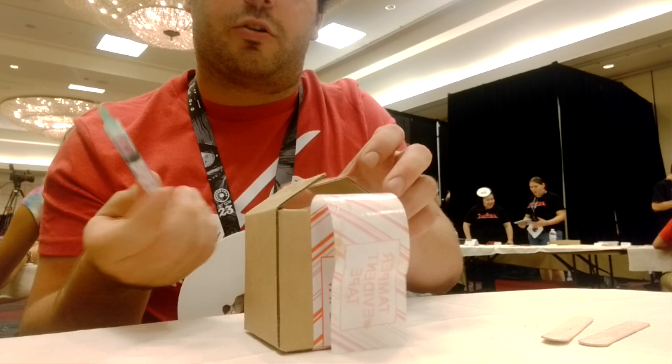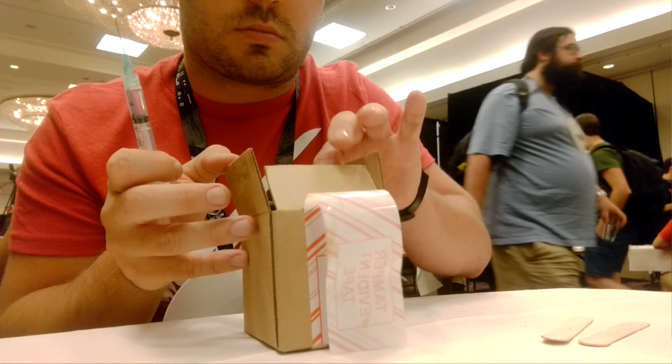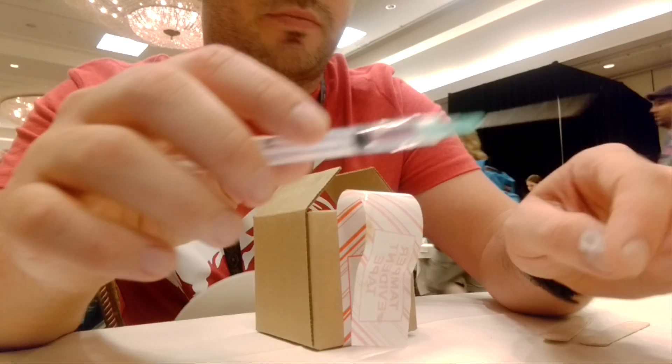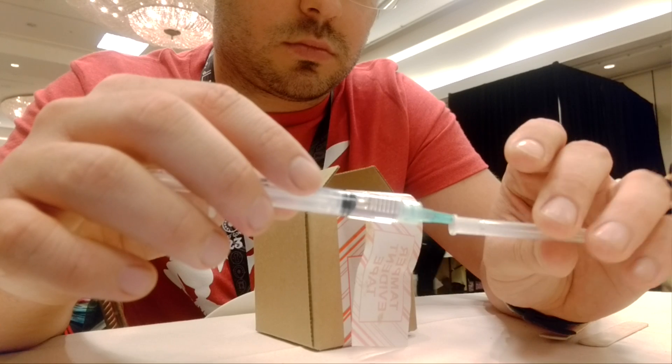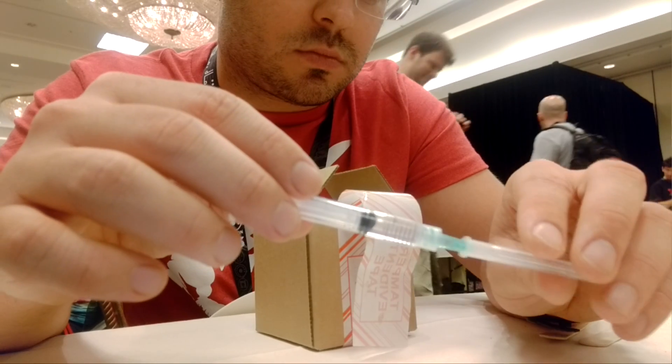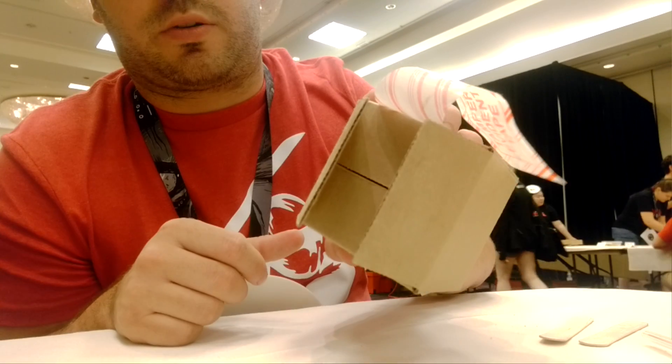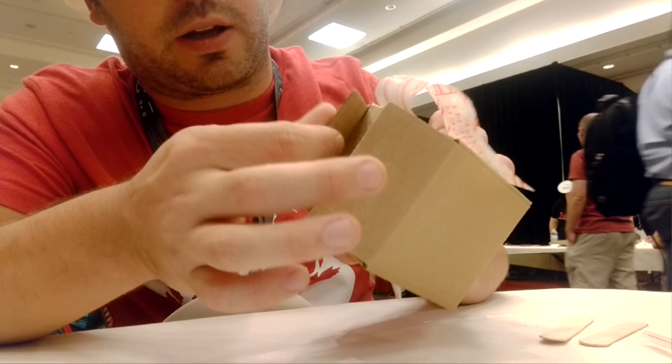So now the box is open. Wait for the acetone to dry — you can see it dries pretty quickly. It's still a bit wet.